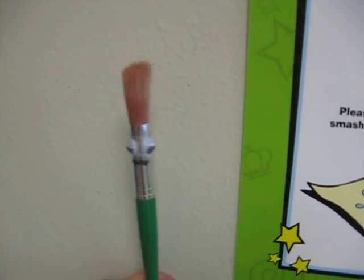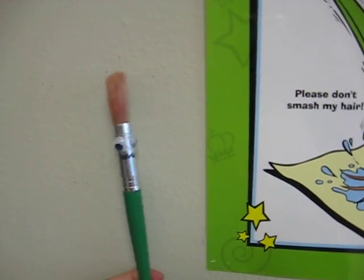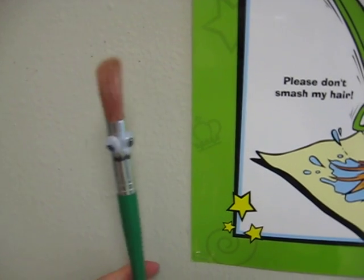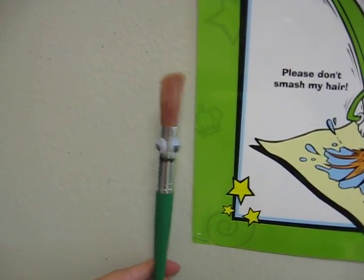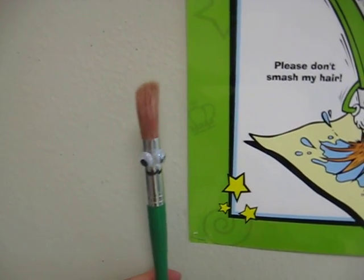Bonjour students, my name is Mr. Paintbrush. I'm so glad you are here today. That means you are in art class and you are going to paint, and that is so exciting. But first, we need to go over the brush rules because it is very important that you take care of my family.